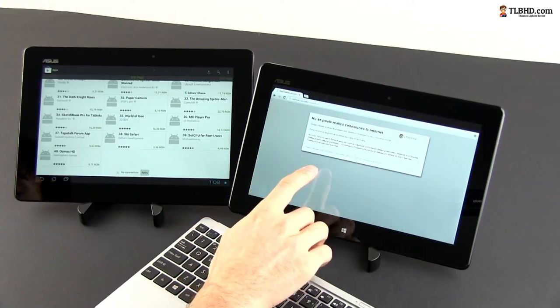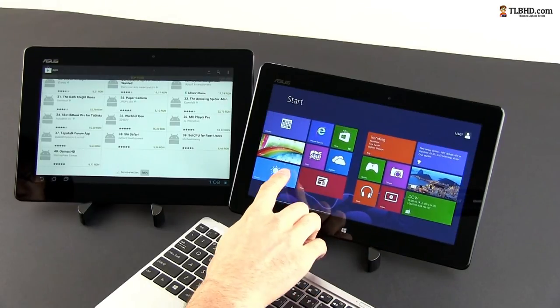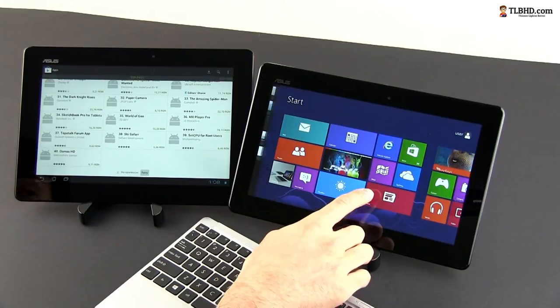However, don't expect it to be as snappy as a modern laptop or PC. The hardware inside, while decently capable for everyday activities, is built for efficiency, not for performance.